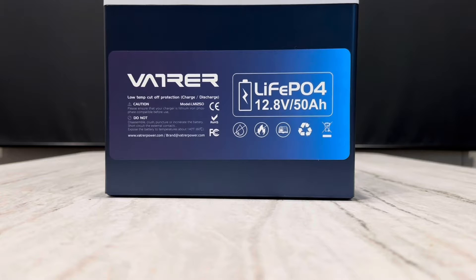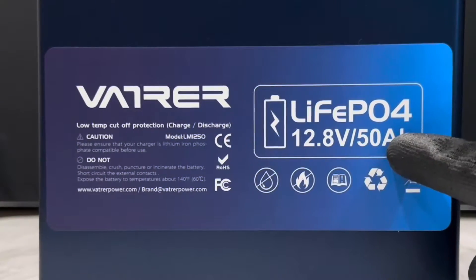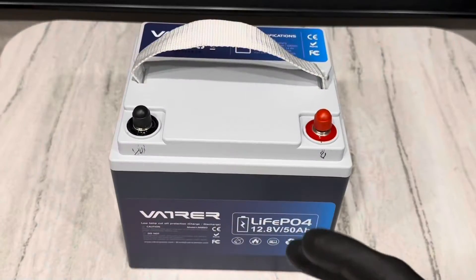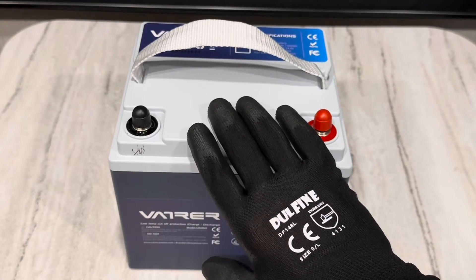Hey everybody, welcome back to the channel. Got another exciting battery review video for you today. This time from Vader Power — it is their 50 amp hour lithium iron phosphate model. Don't be fooled by its small size; hiding in here is a big surprise.